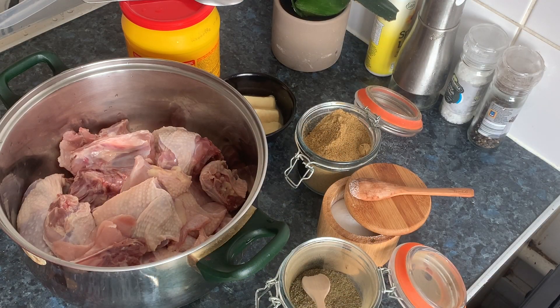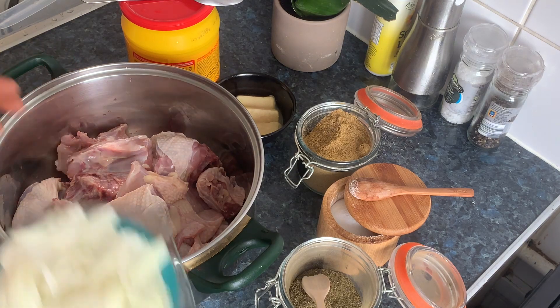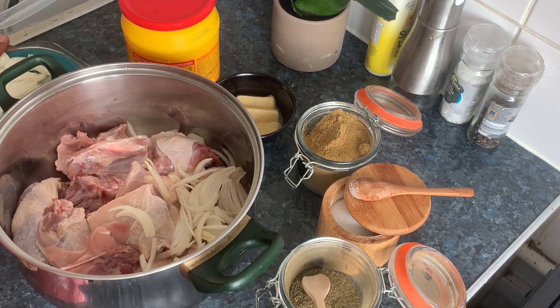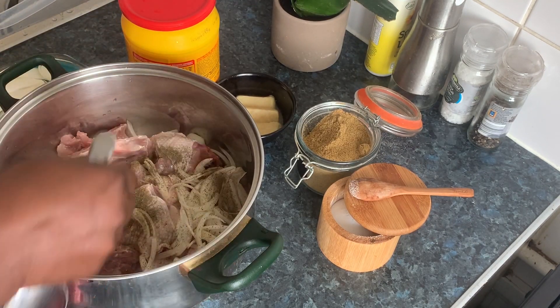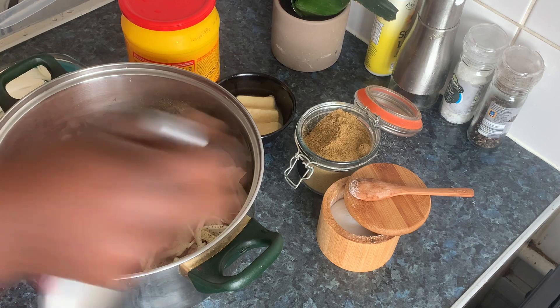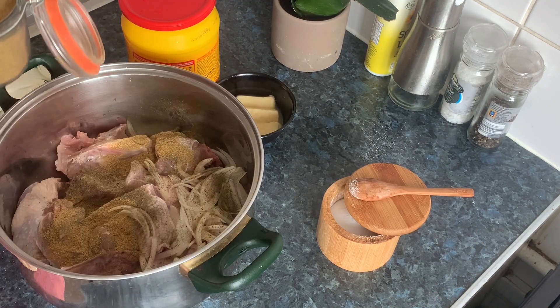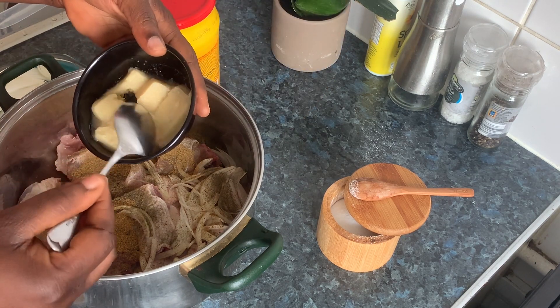Hello everyone, welcome back to my channel. Today I'm going to cook chicken light soup with fufu. I have my washed chicken here, I have my onions — I'll take half — then I'll use half my basil, anise, garlic and ginger mix, I'll use half.